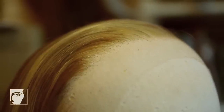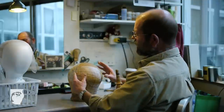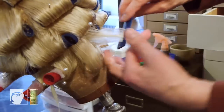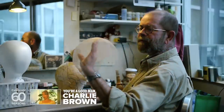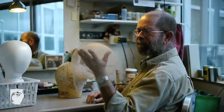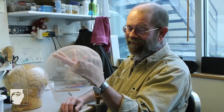All of those measurements are transferred to a wooden block. I've done that here, and you can see the outline of what's going to be the parting with strands dragged across. The end result is this foundation made entirely out of front lace, which is now ready to go to the knotter who's going to put hair into it.